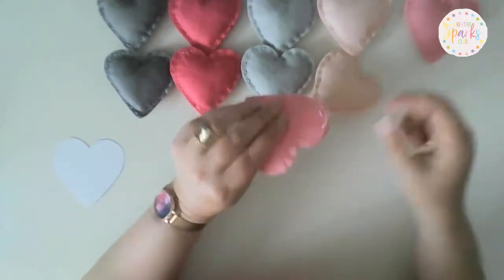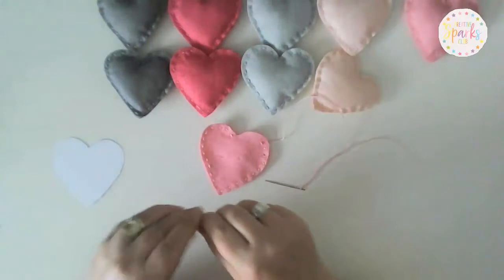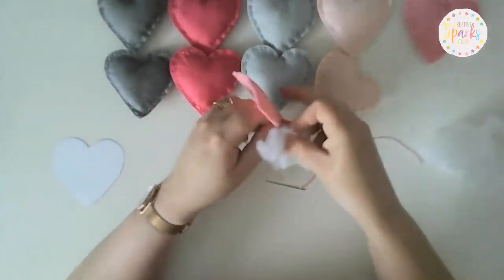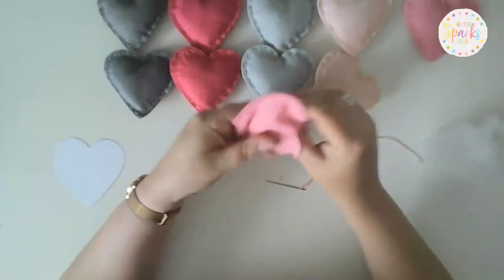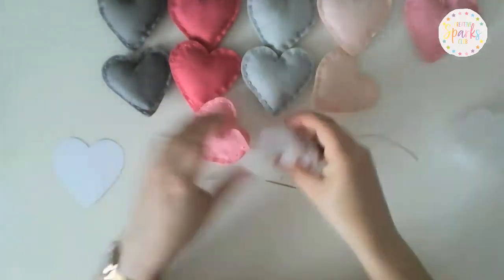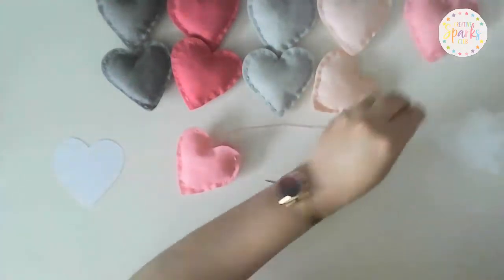We're going to stop before sewing it all the way around, because now we're going to put our stuffing in. We've got a little pocket there — don't tie the thread off, just leave it as it is and grab some of your stuffing. Pop it through the hole and push a bit up into the top and down the sides. You don't need too much — it's just to pad it up a little bit and make it look a bit plushier.